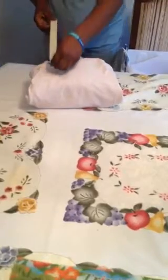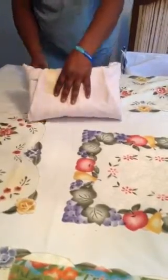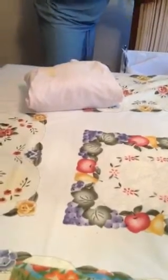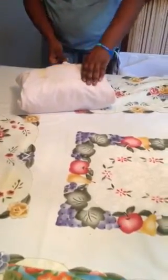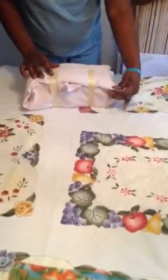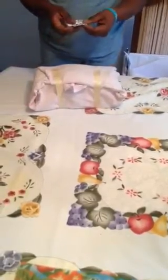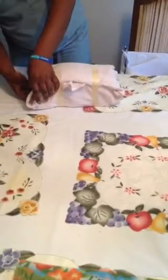I'm going to place my outer chemical indicator tape and do the opposite side the same way. Then I'm going to place my label with the content, date, and my signature — I prefer to put it on the side.